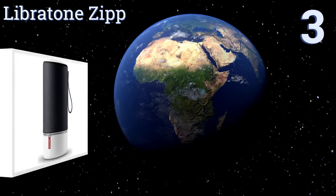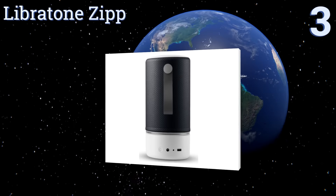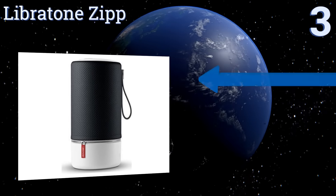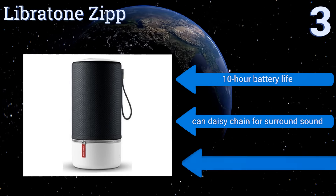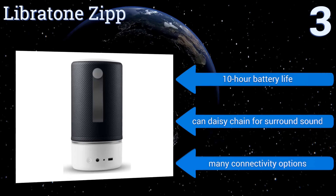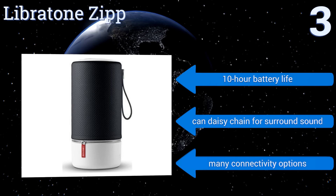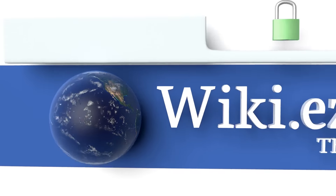Nearing the top of our list at number three, the Libratone Zip is rechargeable and wireless, which means it can't achieve the sound quality or volume of most wall-powered models. That being said, it's a convenient option for moving around your home and provides impressive audio for its form factor. It features a 10-hour battery life, many connectivity options, and can be daisy-chained for surround sound.